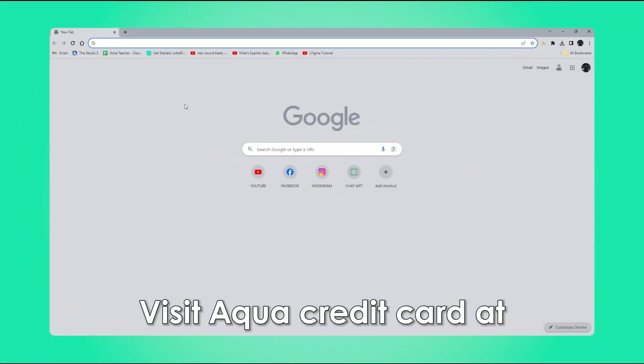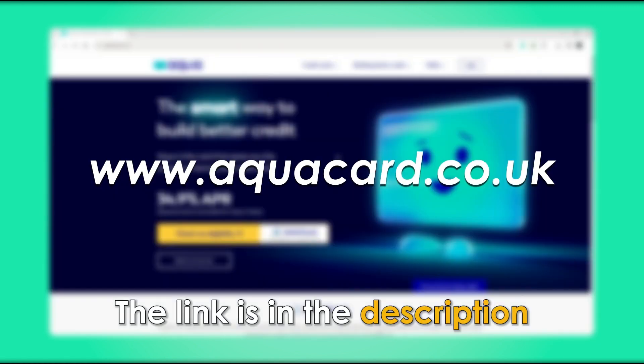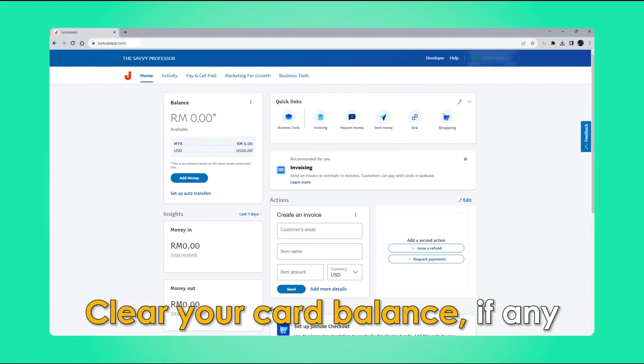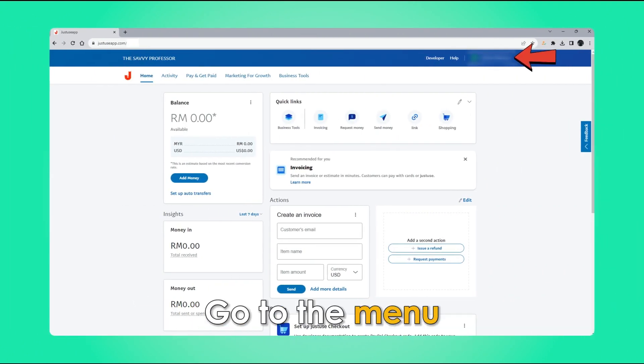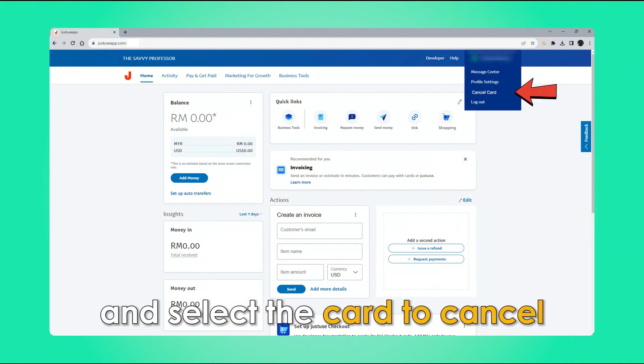Visit the ACQUA website. Visit ACQUA Credit Card at the link in the description. Log into your account. Clear your card balance, if any. Go to the menu, click the button, and select the card to cancel.